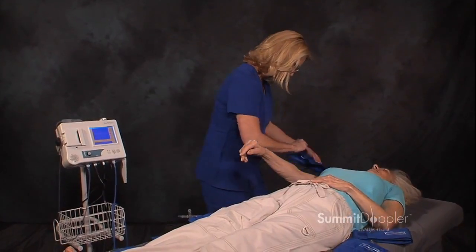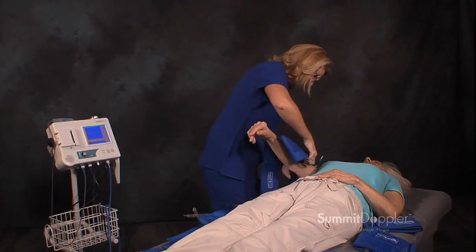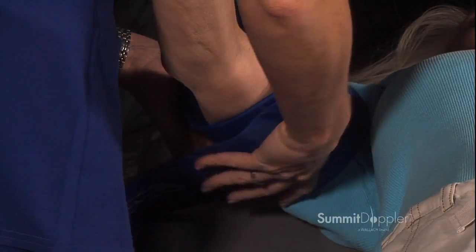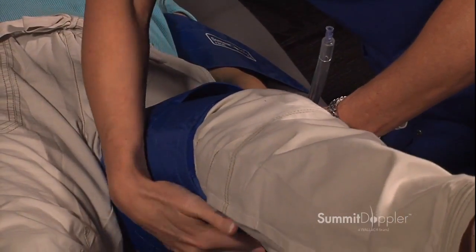To prepare for the exam, first wrap the blood pressure cuffs at all sites. Typically, use a 10-centimeter cuff for the ankles, a 12-centimeter cuff for the arms, calf, and above the knee, and finally a 17-centimeter contoured thigh cuff for the thighs.